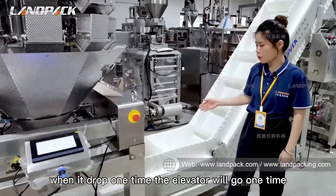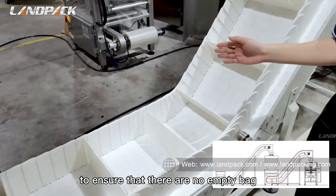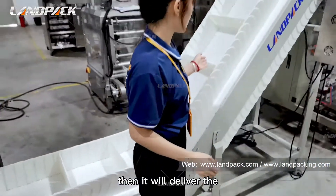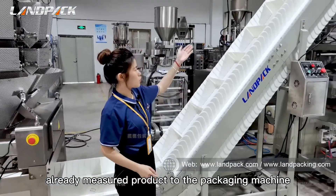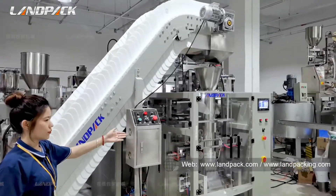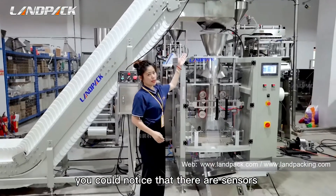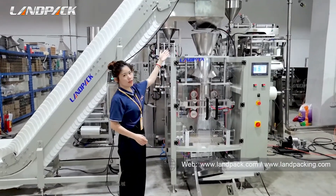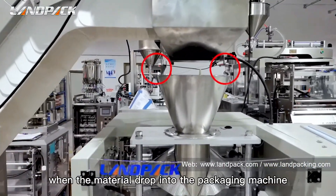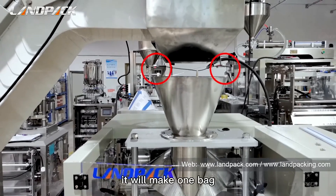After measuring the material, it will drop into the second elevator. Each time it drops once, the elevator moves once, to ensure there are no empty bags. Then it will deliver the already measured product to the packaging machine. There are sensors there — the sensor detects the material, and when the material drops into the packaging machine, it will make one bag.